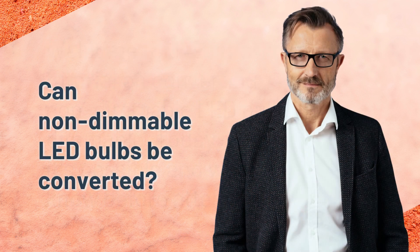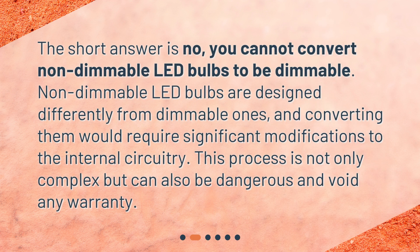Can non-dimmable LED bulbs be converted? The short answer is no. You cannot convert non-dimmable LED bulbs to be dimmable. Non-dimmable LED bulbs are designed differently from dimmable ones, and converting them would require significant modifications to the internal circuitry. This process is not only complex but can also be dangerous and void any warranty.